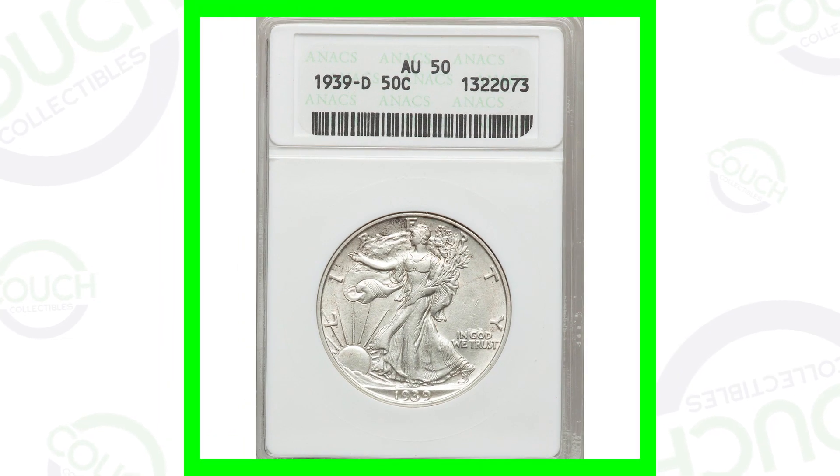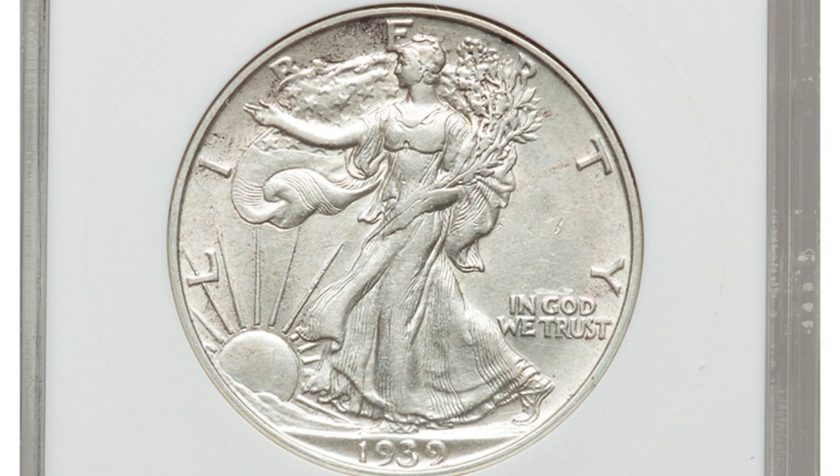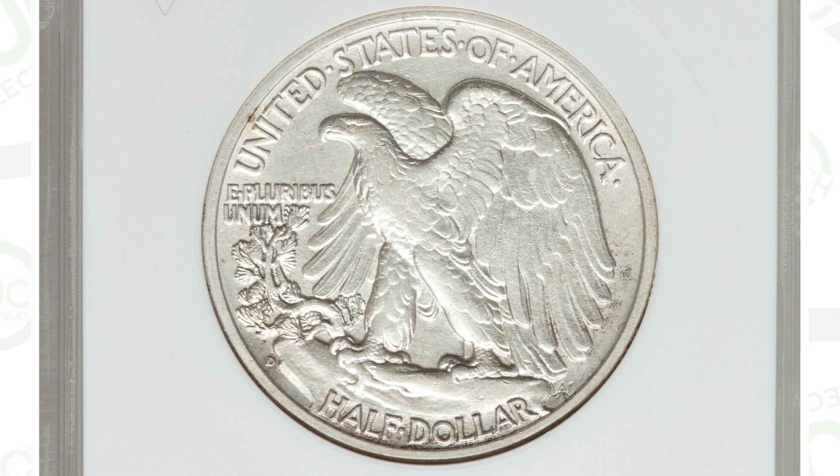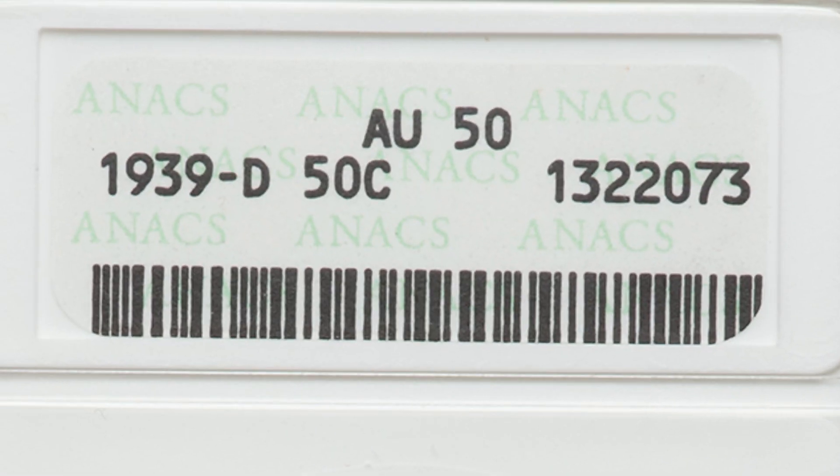Starting off, let's compare condition-based coins here — different types of conditions. This is a 1939 Denver-minted Walking Liberty half dollar. If you don't know where the mint mark is, if we look here on the back and zoom in, that is where the D mint mark or the S mint mark will be. That is for the 1939-D.